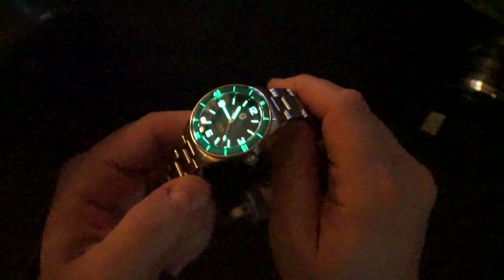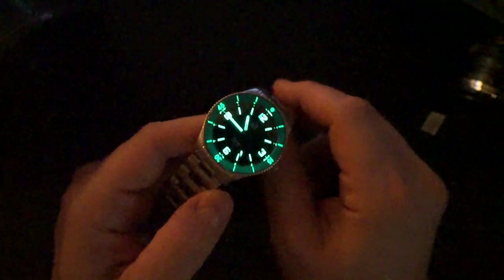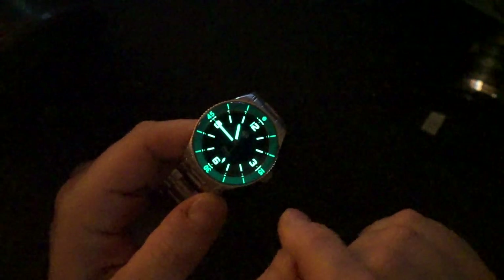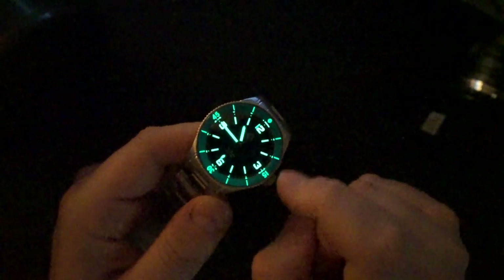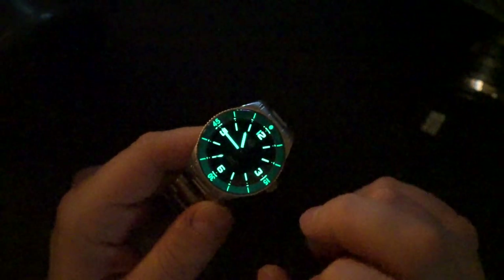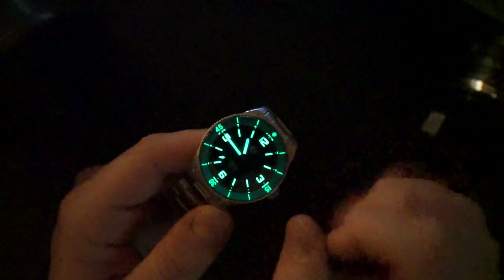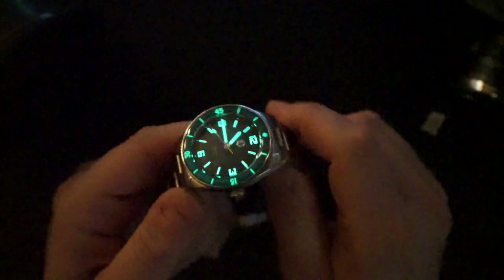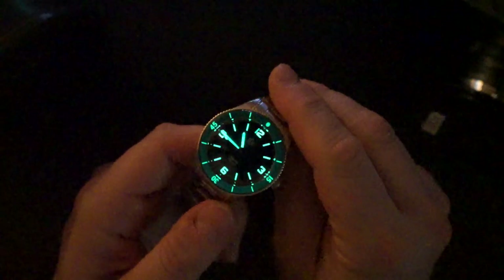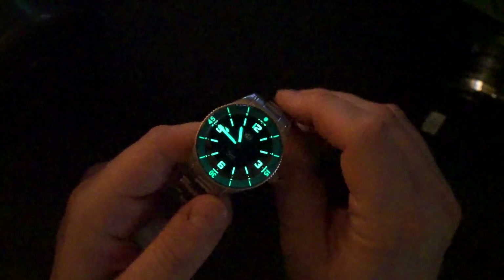Very quickly we'll do a loom shot. The loom has been greatly improved — you can see the entire bezel glows a bit from the loom that's in it. The indices and hands are loomed a little better than the bezel itself. Really nicely applied loom — just a really nice watch overall.